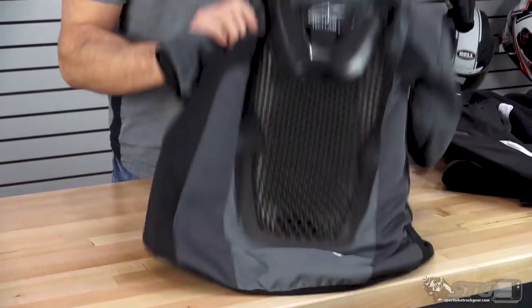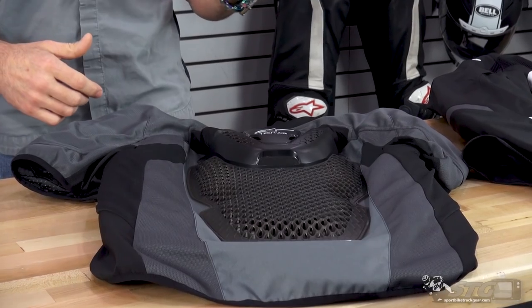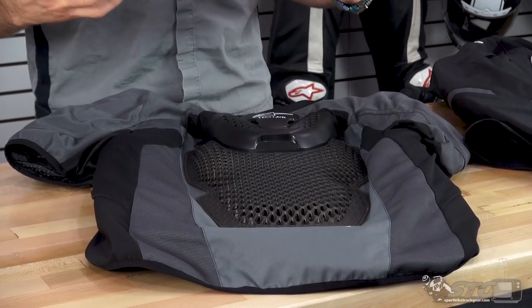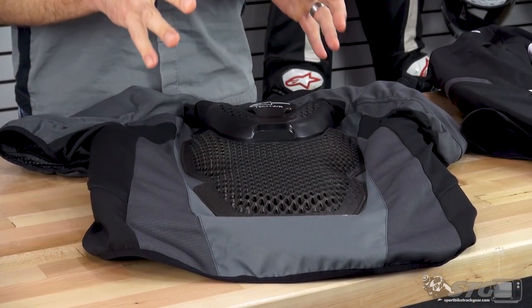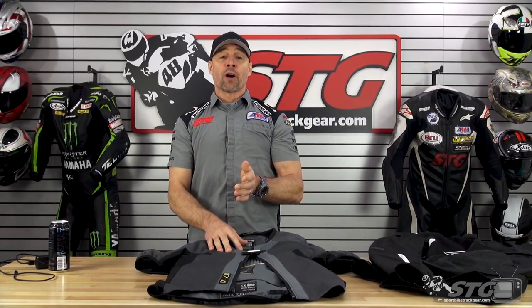It offers a 95% reduction in energy transfer during an impact to the wearer as compared to passive protectors. Using the back as an example, we have two different CE-certified back protector levels — Level 1 and Level 2, with Level 2 being the best. This is equivalent to 18 Level 1 back protectors or 9 Level 2 back protectors. Before I talk too much, we're just going to show you exactly what that coverage area looks like with this deployment.